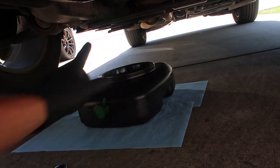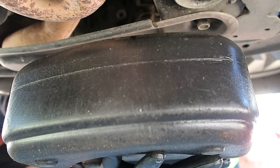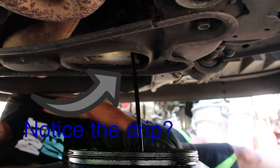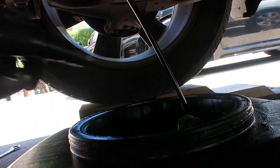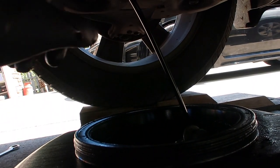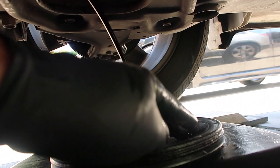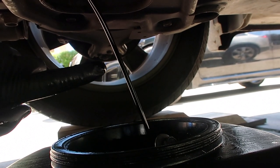We'll go ahead and pop our lower bolt off, which is right here. You can see it on the back side. So here's reason number one that it makes a mess: you get the stream and when you first start, there's a drip that comes straight down.